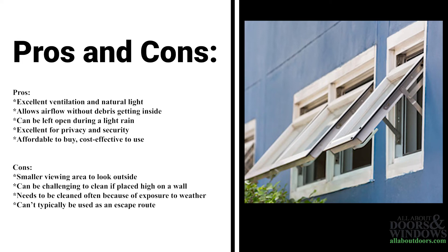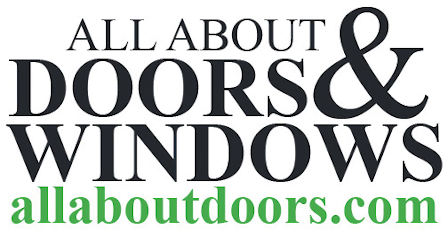Cons: smaller viewing area to look outside, it can be challenging to clean if placed high on a wall, they typically need to be cleaned often because of exposure to the weather, and they can't typically be used as an escape route during an emergency.